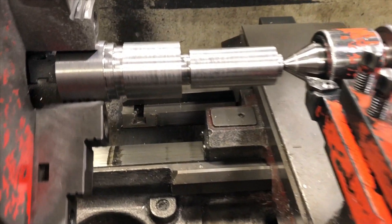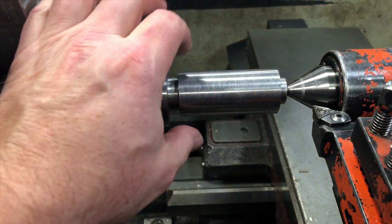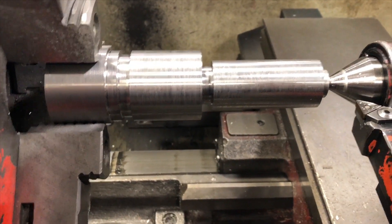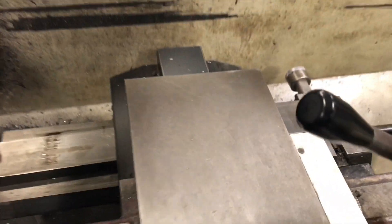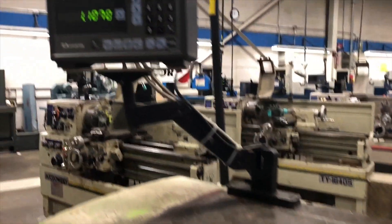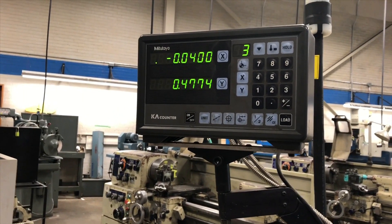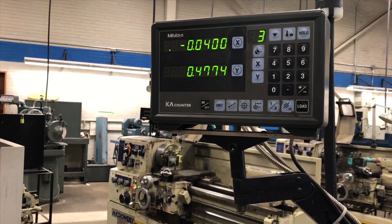We are going to do the first cut of a taper. I already have this piece machined to the large size of my taper requirements, which is a number four Morris taper. I have the telescopic taper attachment engaged and bolted down. I have my telescopic taper attachment set, so what I'm going to do is move forward until both are moving — and they're both moving, so now I know that I'm engaged and my taper is engaged.